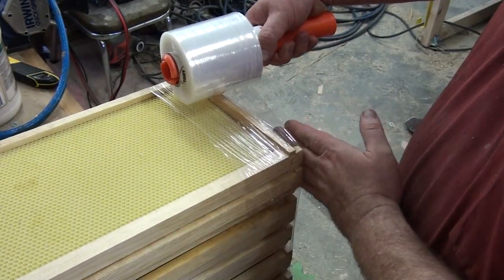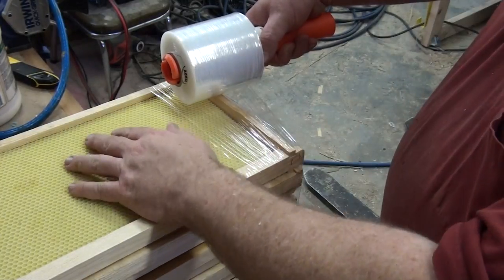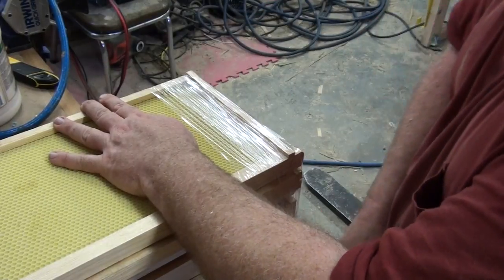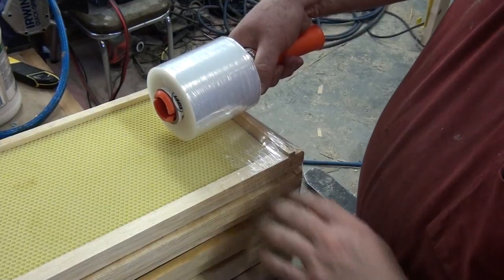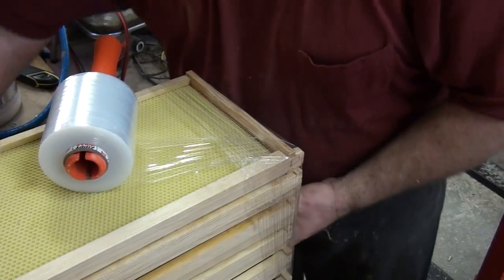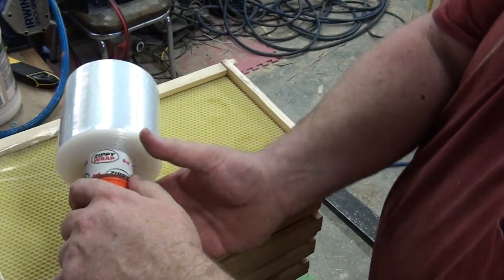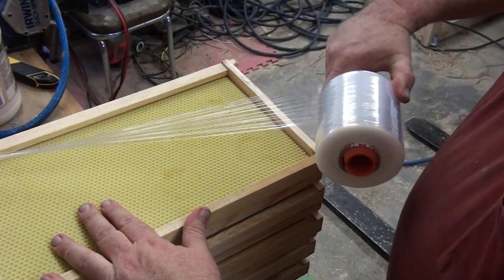I'm sort of hanging over the edge here because I want to catch the end so the frames don't slide sideways. We're gonna go three times around or so. You could terminate that wrap now if you want, but there's no reason to. Just turn your stack around carefully, and now flip the zippy wrap and catch that corner like this.